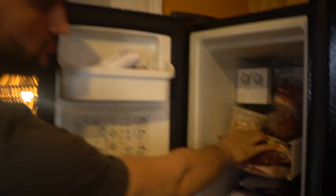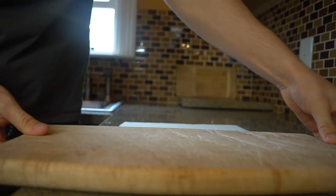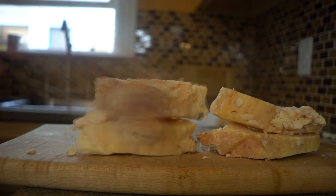First thing you need to do is just do a rough chop. Key here is making sure that it just came out of the freezer or fridge. Working with warm or even room temperature beef fat is going to be impossible to cut, and it's going to be an especially impossible task in your food processor, which makes this job so much easier.